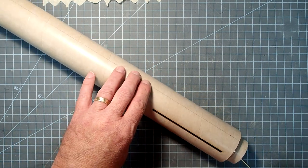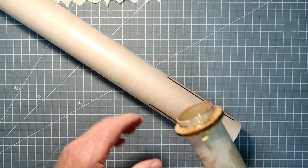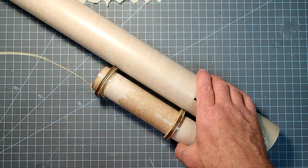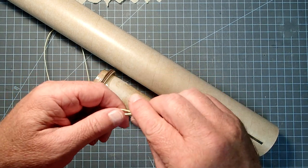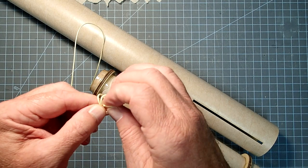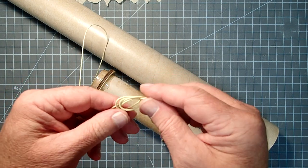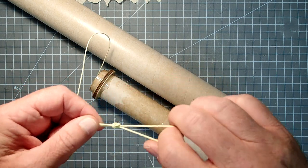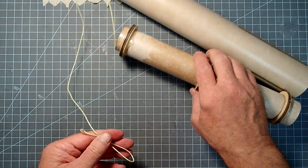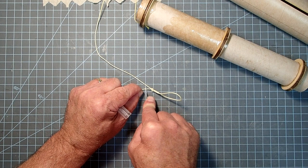One thing I'm a little concerned about is whether this may not be long enough. So before we put this all in place, I'm going to pull that outward and do a comparison. I am going to go ahead and put a loop in the end of this Kevlar. You can use either a water knot or a figure eight knot to do it. We're just going to go for a water knot. Once you've got that where it needs to be, go ahead and cut off the excess down to about a centimeter.